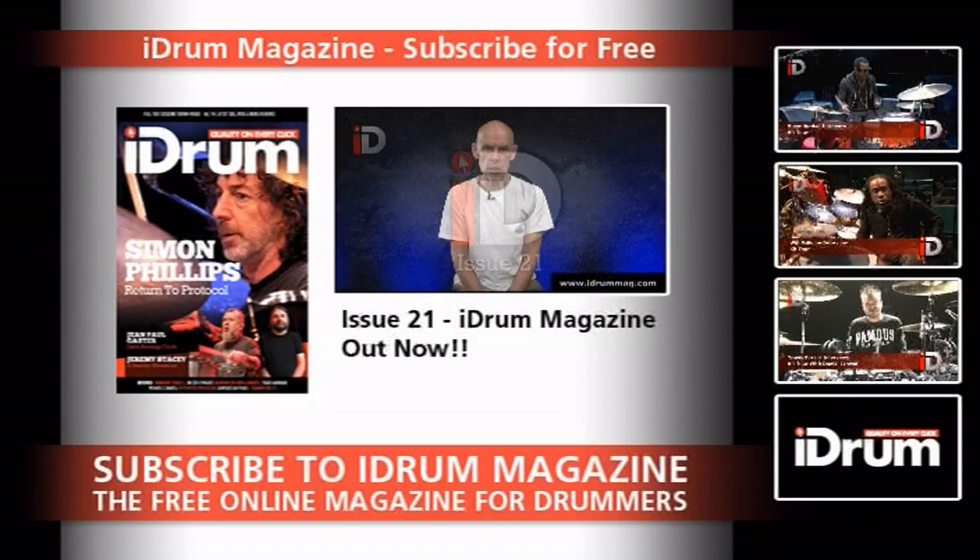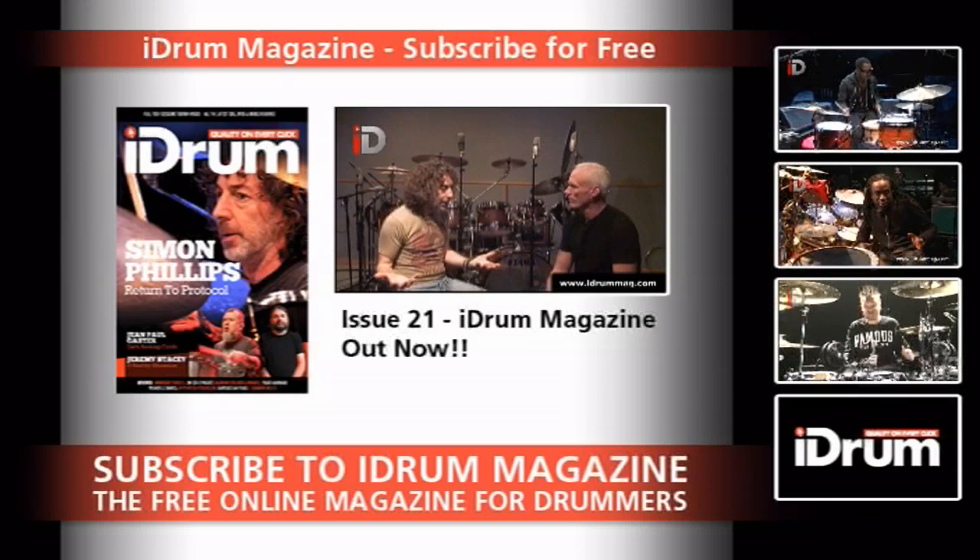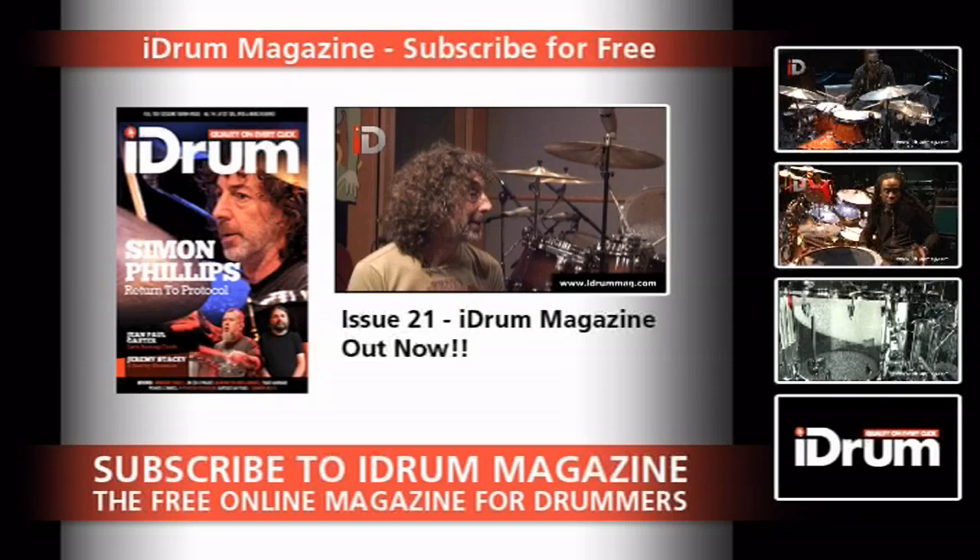Greetings, people, and welcome to Issue 21 of iDrum Magazine. Inside, you'll find an in-depth interview with none other than Mr. Simon Phillips. Yes, we finally managed to track him down, and he's been telling us all about everything that he's been up to recently. And boy, let me tell you, that is quite a lot indeed.